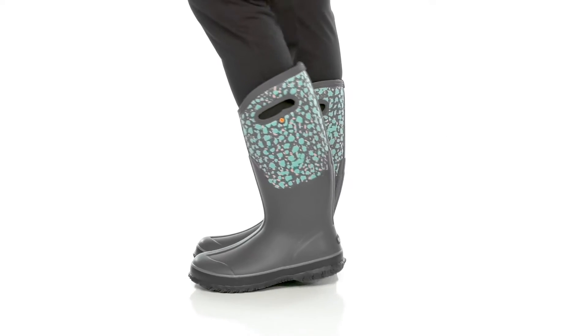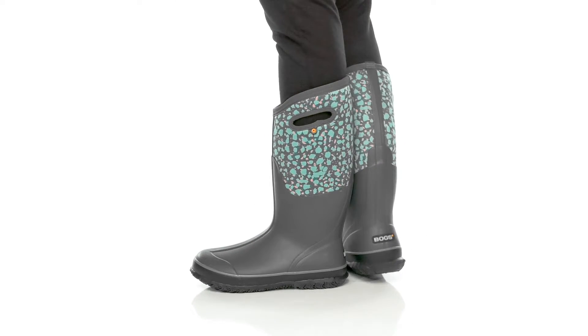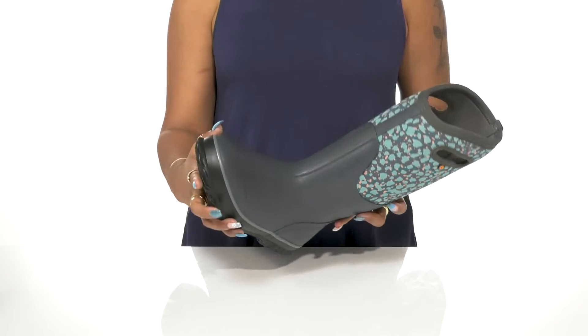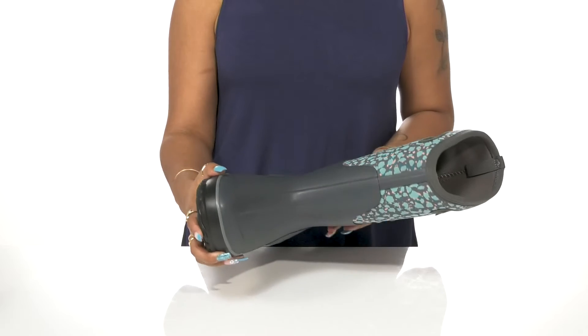Stay weather ready and looking sharp in these boots by Boggs. This upper has that rain boot look and feel we've all come to know, with a unique and colorful pattern textile for some extra style.